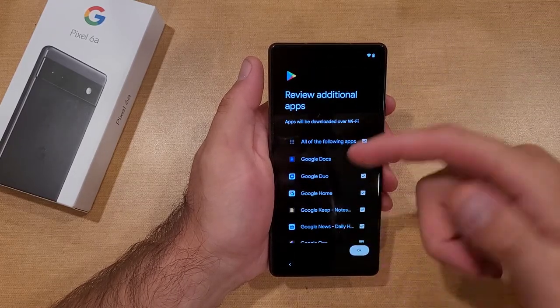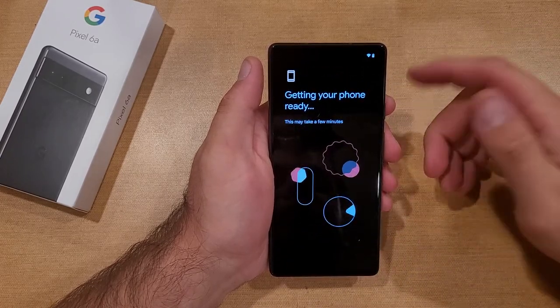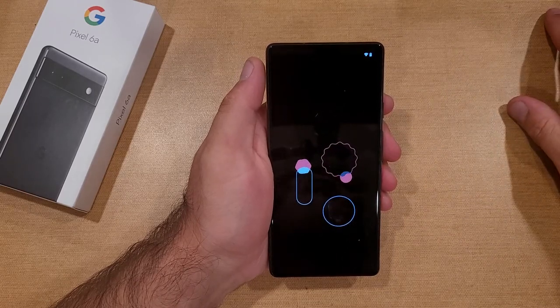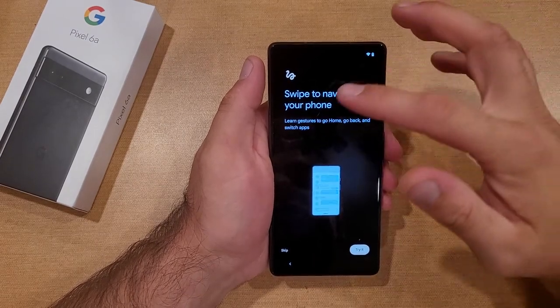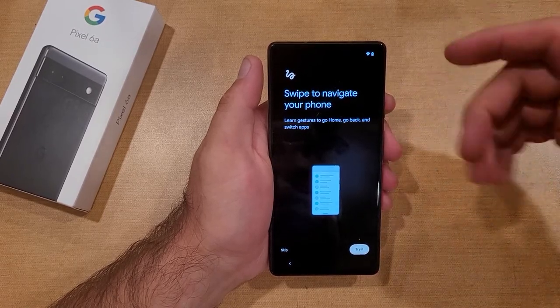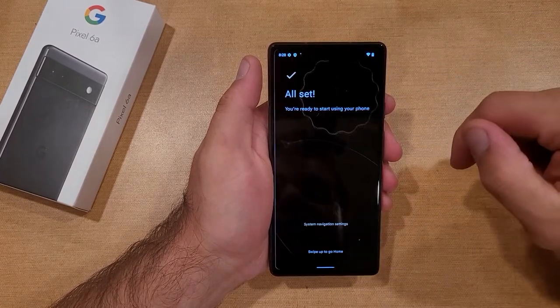Here we have all the different apps that are selected and are going to be on the device. I'm going to go ahead and select OK. If there's anything that you don't want on there, deselect them and they will not be on there when the phone boots up. Now we are going through a little startup sequence — it's showing us how to swipe to navigate your phone, different gestures and things like that. I'm just going to go ahead and hit skip.